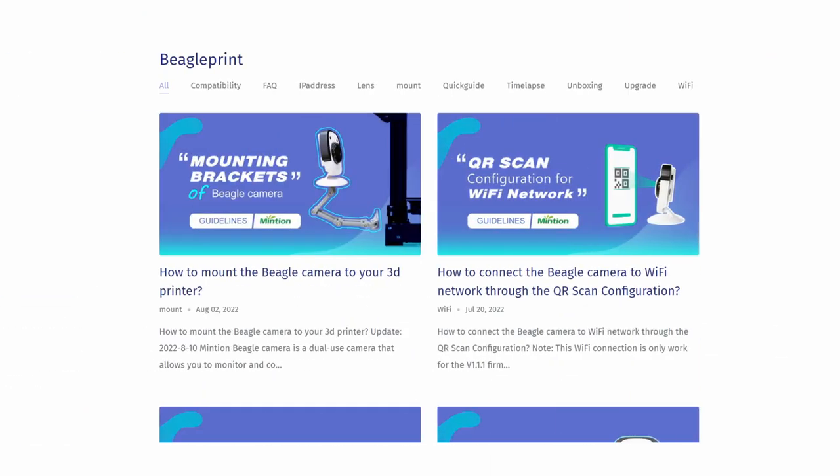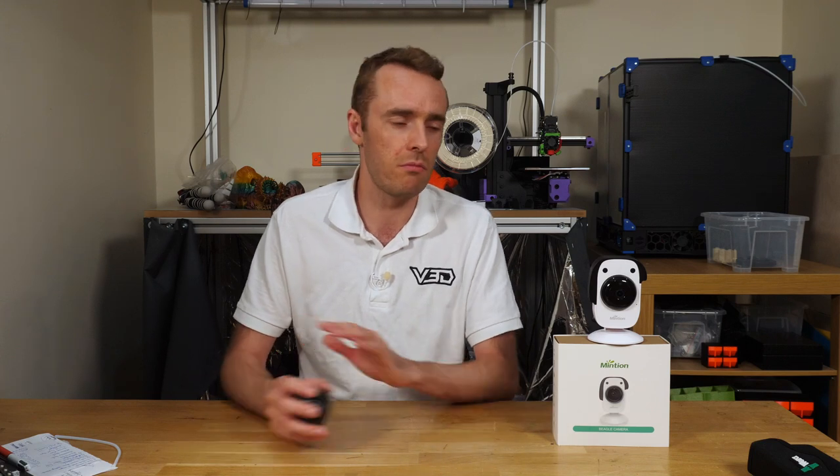The only reason I managed to get it working is that my contact at Minchin actually sent me a link to their blog, which has instructions for a number of things including a manual Wi-Fi configuration — you put text files on the SD card and turn it on — and by doing that I got it connected in like three shakes of a dog's tail. The blog isn't mentioned anywhere in the quick start guide or on the main website.